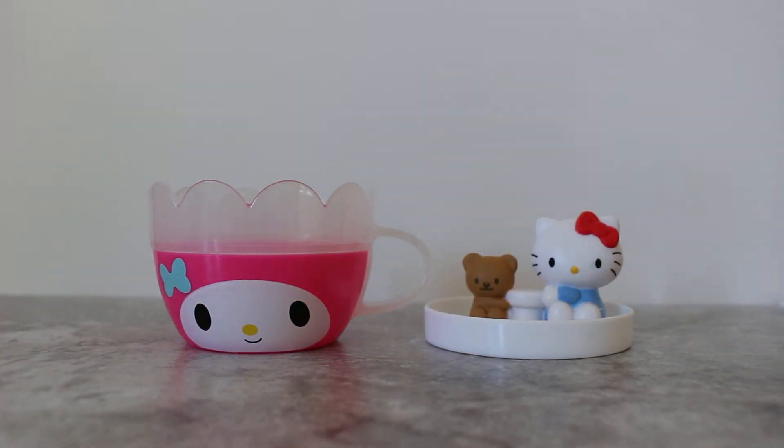And that's the Hello Sanrio number 2 Happy Meal toy from McDonald's. Thank you.